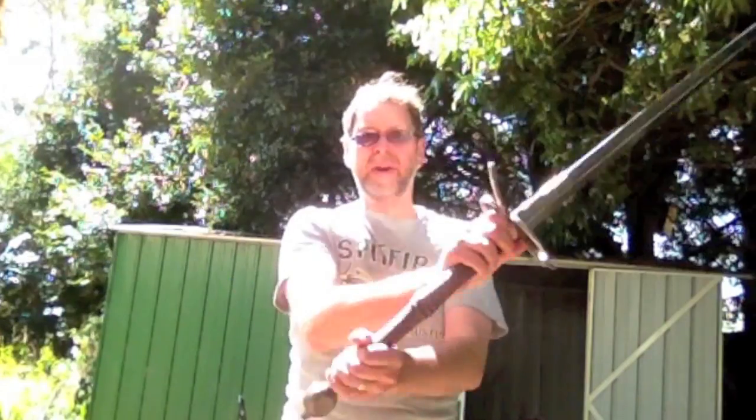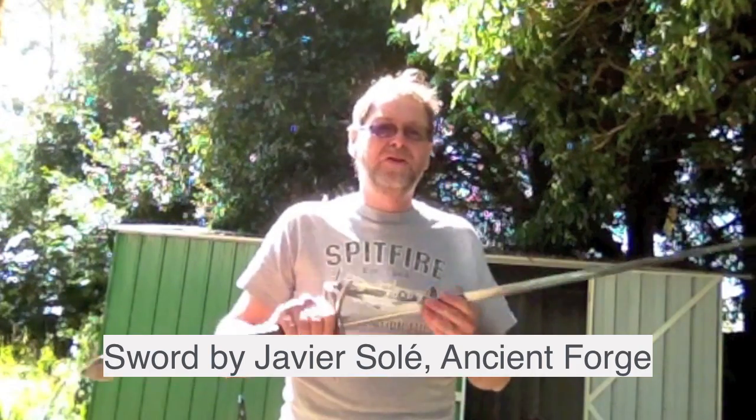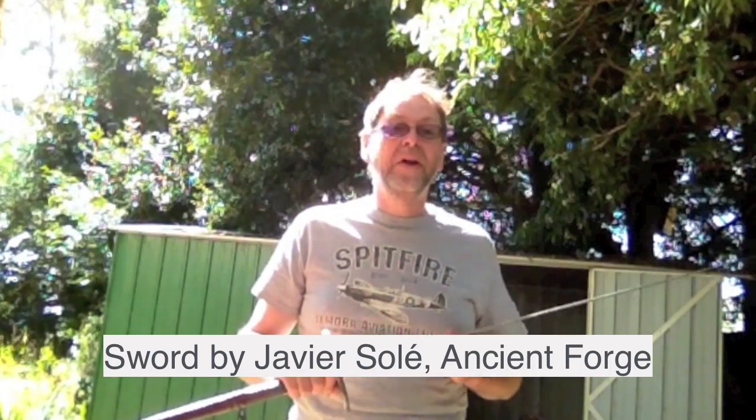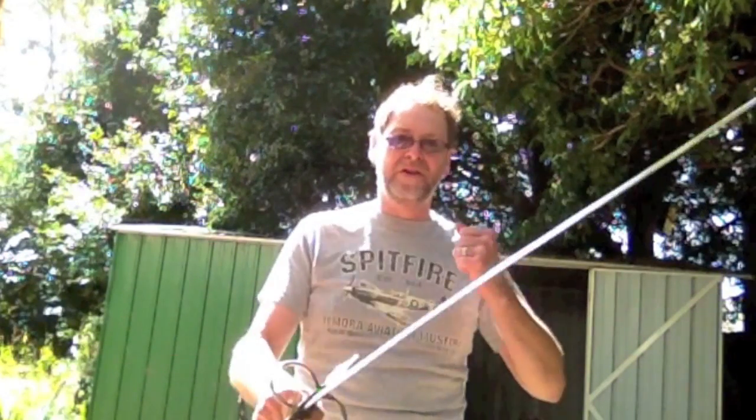The next category is what I'm going to define as longswords — proper longswords. A longsword has a proper two-handed grip of some length but is basically too long and/or too heavy to really use in one hand. That doesn't mean you can't throw the odd single-handed thrust, but it's not something you could go into battle with a sword and shield using single-handed. If it's too heavy to use in that fashion, it is a longsword and not a bastard sword.